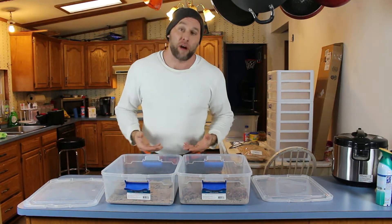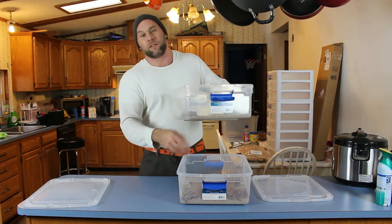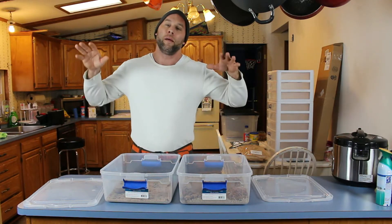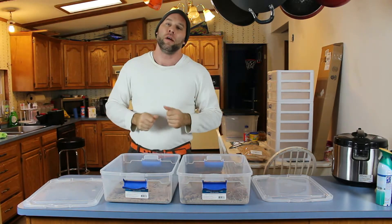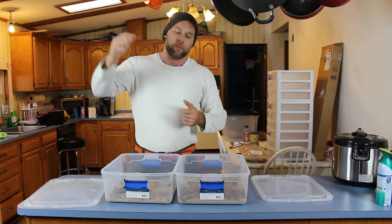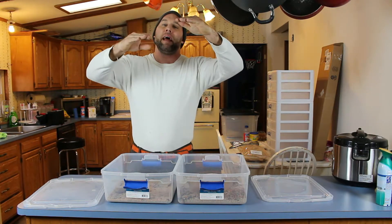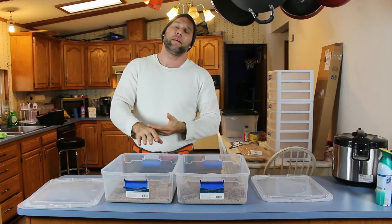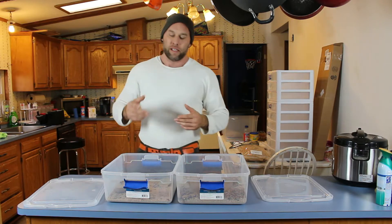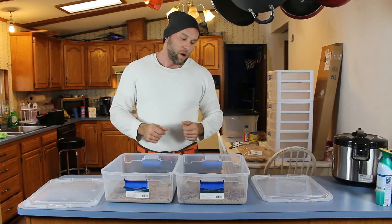Now that they're laying eggs we want to make this an optimum situation. What we need is a screen — another container with a screen on it. The beetles will burrow down into the wheat bran and lay their eggs on the bottom. Those eggs will actually fall through into a container below. We're going to build beetle breeding chambers and also a sizing rack, basically a mealworm tower. If I put the mealworms in the top of the rack and move it down one level every week, temperature, moisture, and everything comes into play when determining how long they take to go through the life cycle.